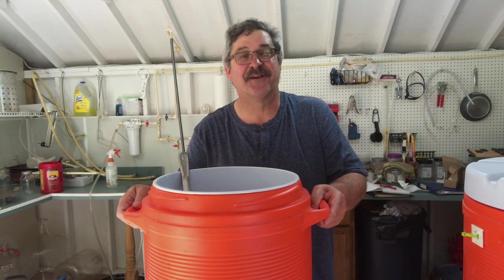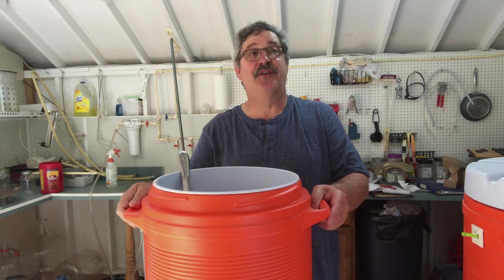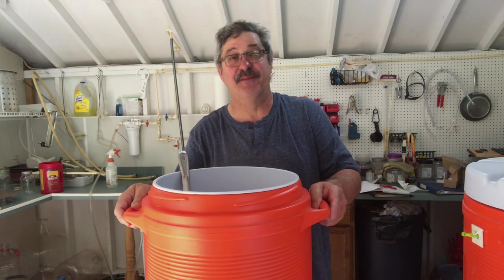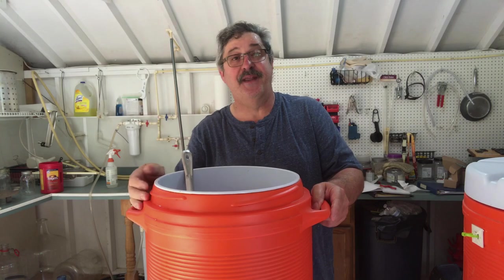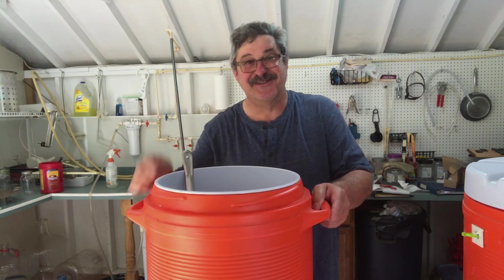Welcome to Steelworks and Brewing. I'm Randy. This is a channel that's all about home distillation and brewing. Today we're going to make a single malt American whiskey. So let's get started.